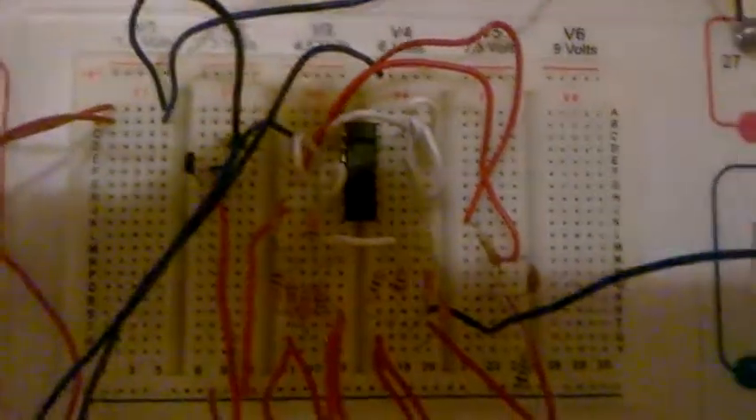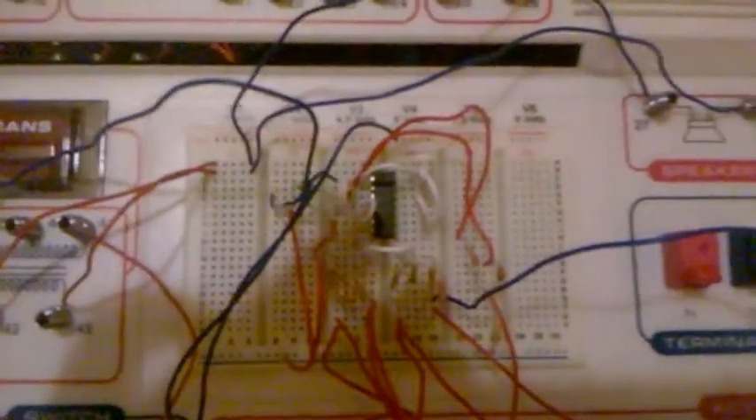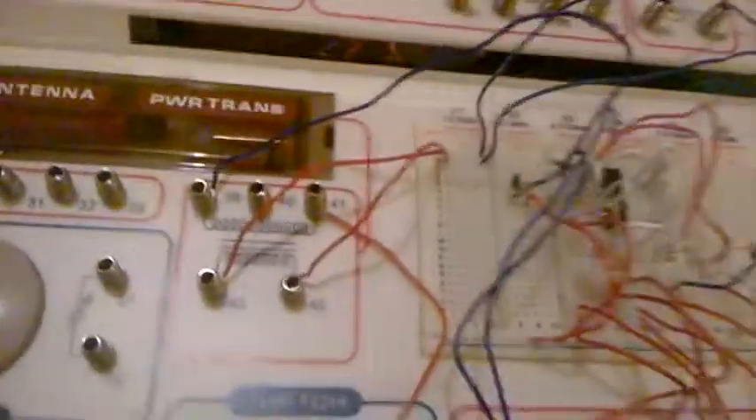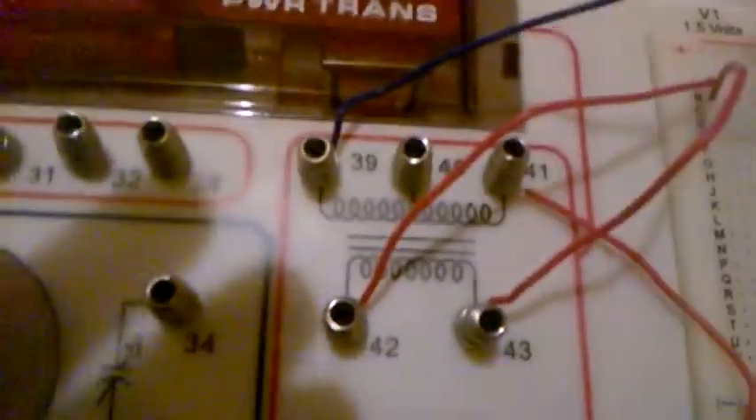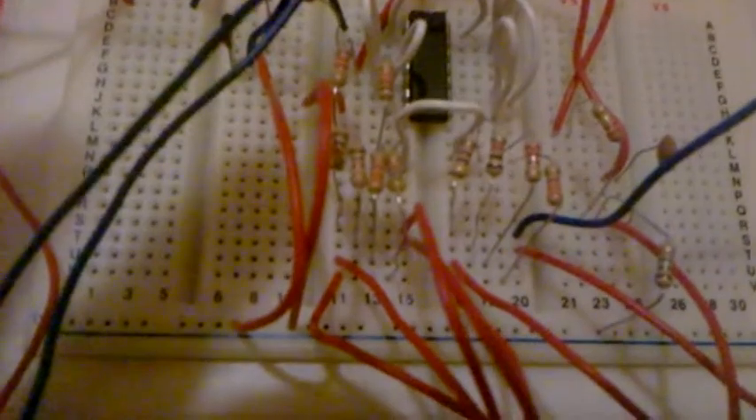Get a good close-up of the wiring on the board for reference — the speaker runs through the breadboard into the transformer, and those are wired to the capacitor and also to each resistor.